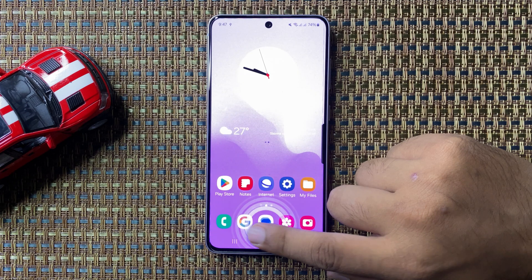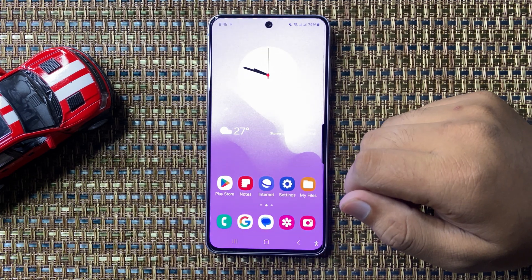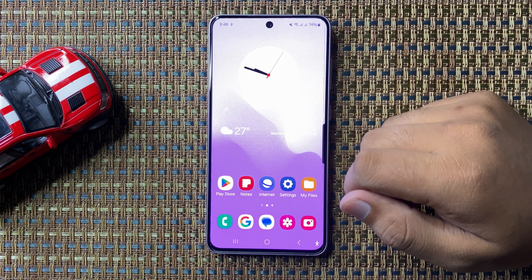You can now unlock your screen with your fingerprint. That's how you set up fingerprint on your Galaxy S24 FE. I hope you liked the video — thanks for watching.